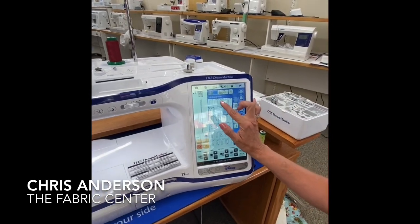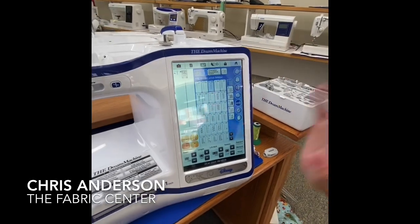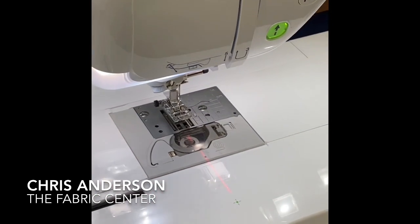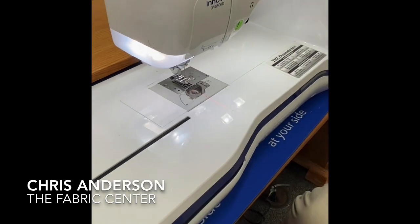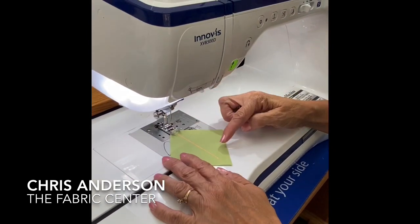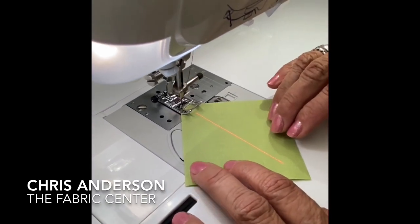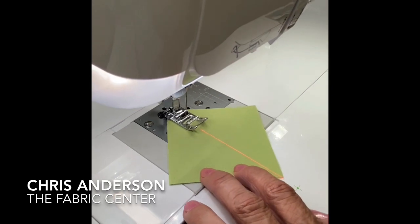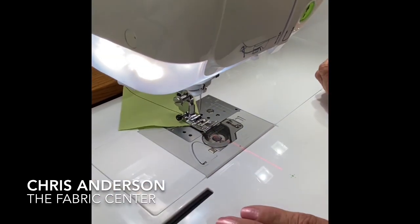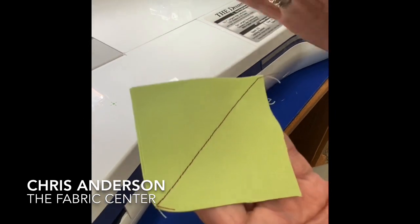Some specific features on this machine that I think are awesome: there's my regular straight stitch, but perhaps I'm piecing half square triangles. This machine has a laser. I can come down here to my laser, and notice how it turns on on the bed of my machine. I can take my two-inch block, which I need to be a half square triangle, lower this down, and guide the point of my laser to the point of my square. So I'm following the point to end up corner to corner without having to mark a thing. What a great time saver.